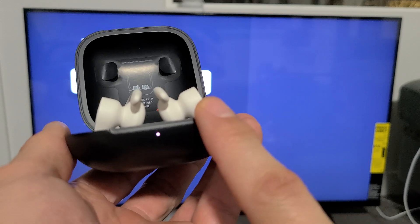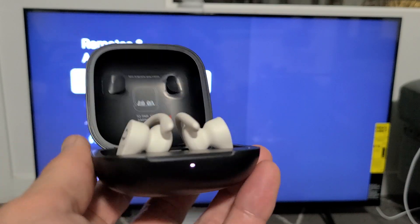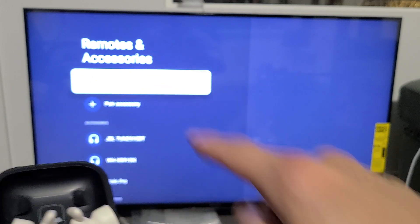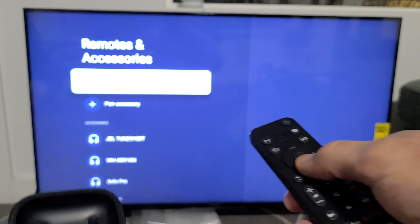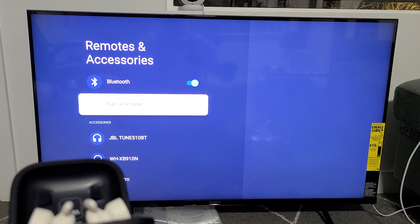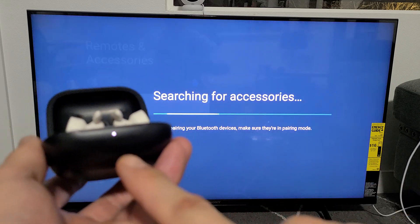If you can't get it to blink white, you can simply reset the earbuds — check the link below and I'll show you how. Anyway, it's in pairing mode and blinking white. Go down on the TV to Pair Accessory and click OK. It's still in pairing mode.